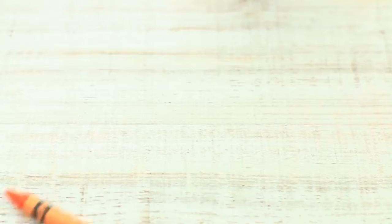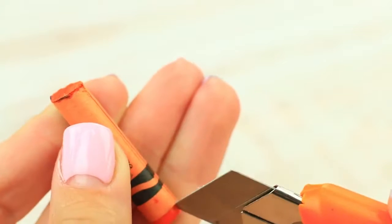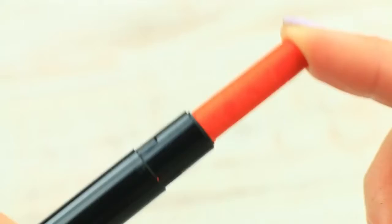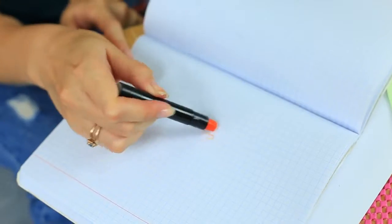Is it a lipstick? No, it's a wax stick — another smart idea of weird stationery. Break a piece of a wax crayon, remove the wrapper, melt it above the flame, and stick it into the lipstick tube. Take your bright lipstick and draw on your notebook. Your friend will certainly like it.